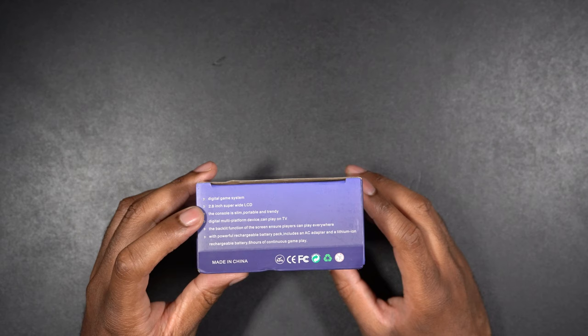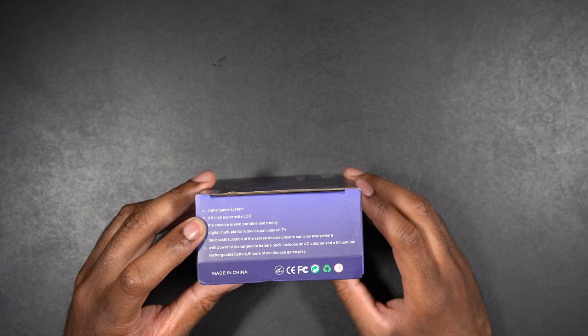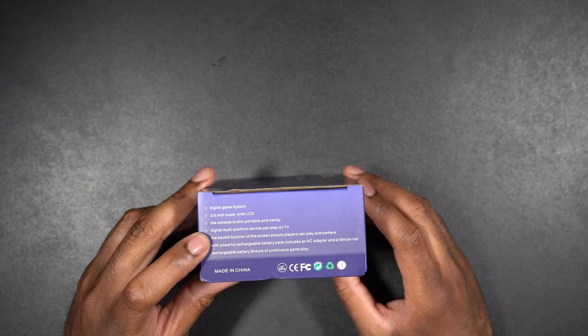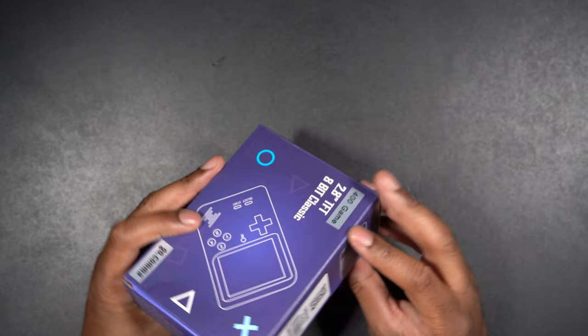It says this has a digital game system with a 2.8-inch super-wide LCD screen. The console is slim for portability. It's a digital multi-platform device that can play on TV. It has a backlit screen function to ensure players can see everywhere. It has a powerful rechargeable battery pack that includes an AC adapter and a lithium-ion rechargeable battery for six hours of continuous gameplay. Otherwise it's just some branding on here.